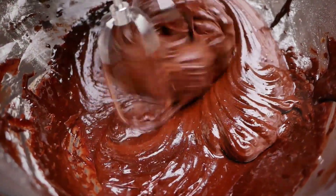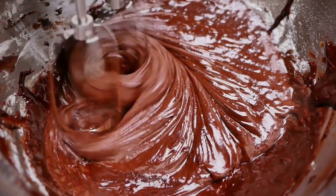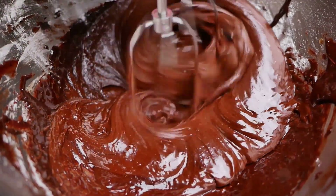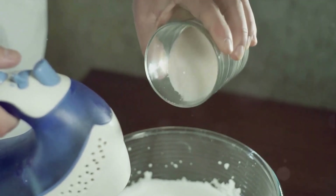All-purpose flour, baking soda, unsalted butter, granulated sugar, light brown sugar, salt, pure vanilla extract, eggs, and of course, semi-sweet and/or milk chocolate chips.